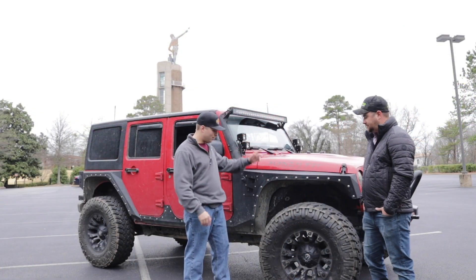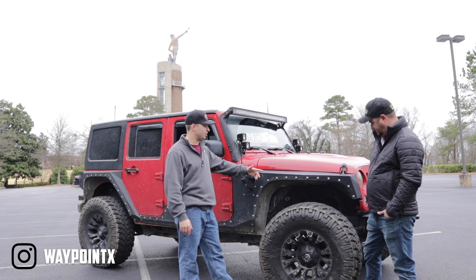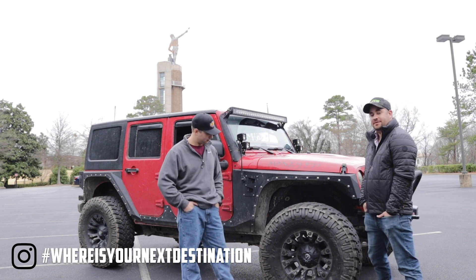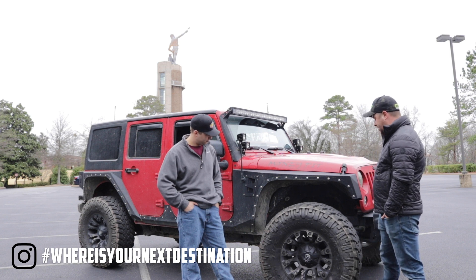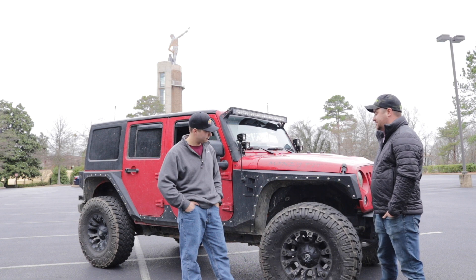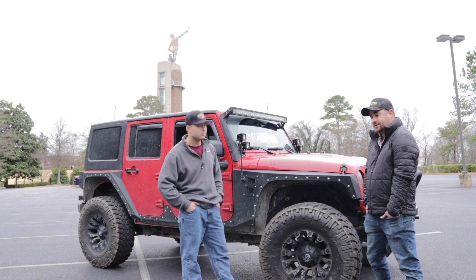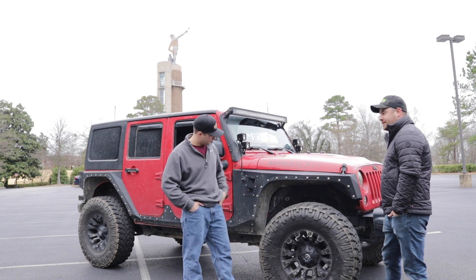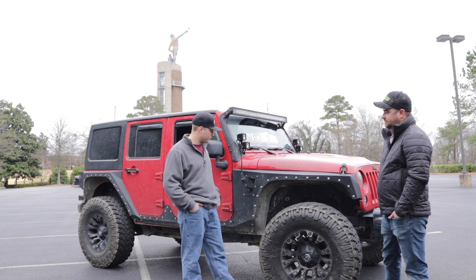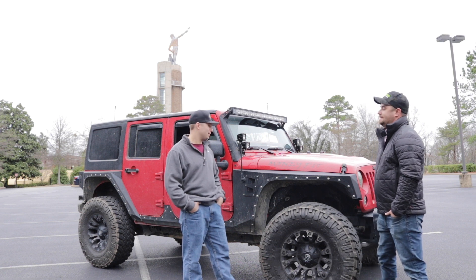Looks good. So what do we got here for wheels, tires? Looks like you've got some different fenders up here and suspension. These are Fuel 70x9s wrapped in 37s Nitto Trail Grapplers. The suspension is a Rubicon Express 2.5 inch lift. Armored Smittybilt XRC body armor. It's got the Smittybilt XRC inner fenders with the KC Cyclone rock lights. I actually have these same Cyclone rock lights on my Jeep — they really light up the ground well. They make it so much easier for trail riding at night.